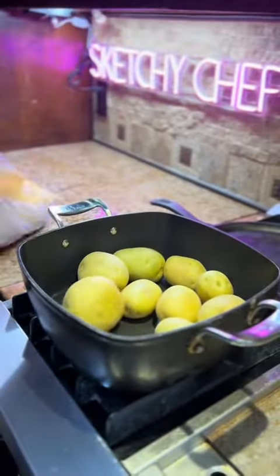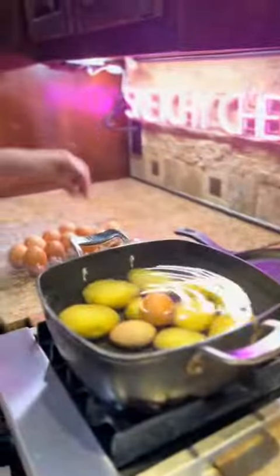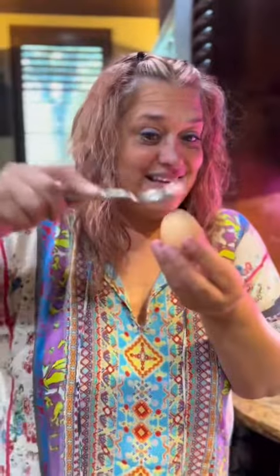Honestly, I really don't care how you make potato salad. But hold up — before we get into that, I'm going to show you a boiled egg peeling hack that'll have you peeling your eggs like butter.